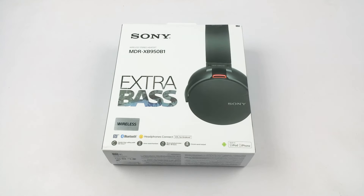Hey, what's up YouTube, Pallab here. We have the brand new Sony MDR-XB950B1. This was released in India yesterday and this one is the successor of the quite popular XB950BT.